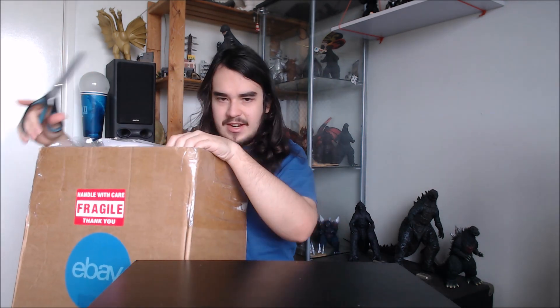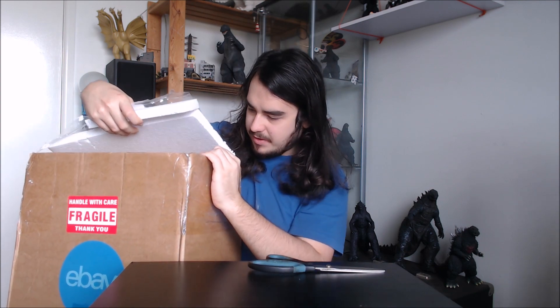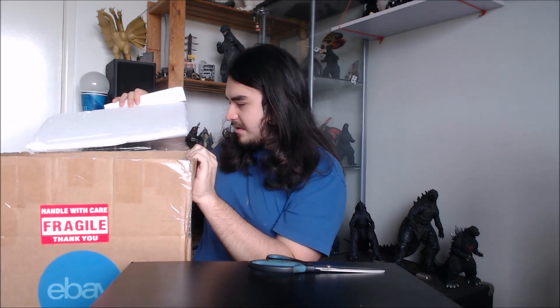This could be one of two things, so I'm not gonna announce what it is until I actually see it open. But hopefully it's something awesome. I'll just slice through all that tape. And we got another box in here — very safely packaged.